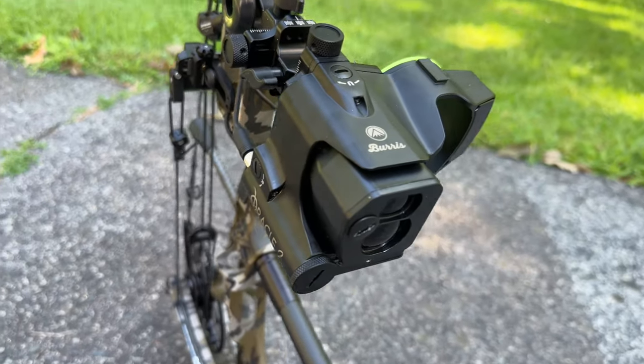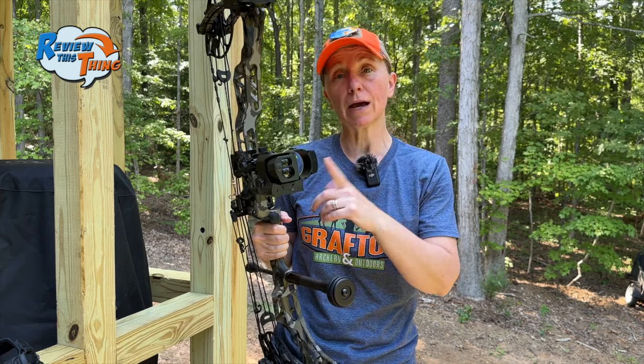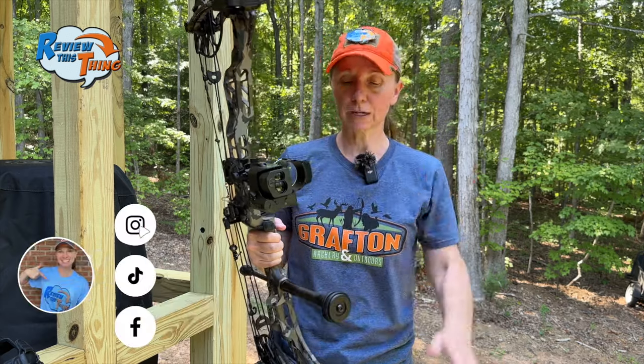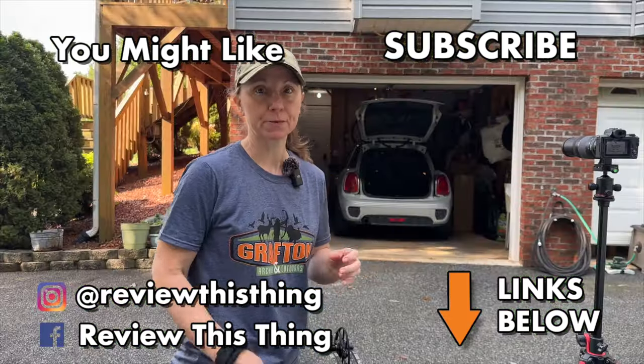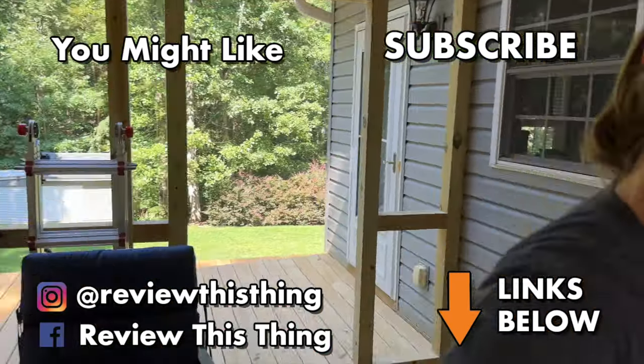There is our Burris Oracle 2 laser rangefinding bow sight test. I have to say I am pretty impressed with it. I think a lot of the variations are just that you've got to practice with it — get it zeroed in exactly where you want it, especially for a new shooter still getting their form down and making mistakes. To be pretty consistently at that same height, I'm pretty pleased with it. If you like this video, hit the like button, comment, and subscribe. Head to ReviewThisThingTV.com, subscribe to our newsletter, and check us out on Instagram, Facebook, TikTok, and X.